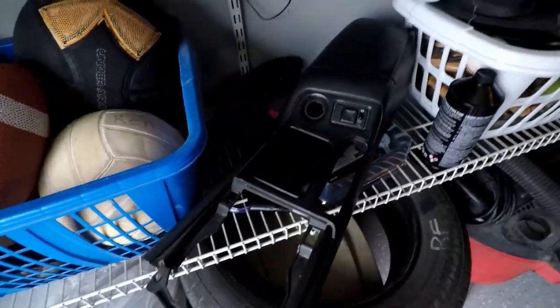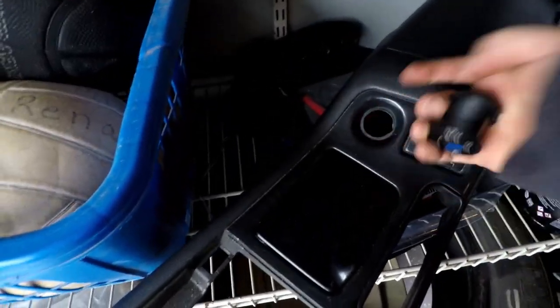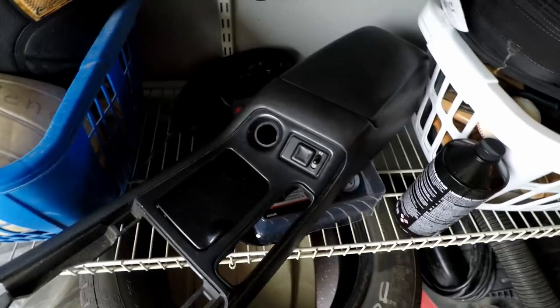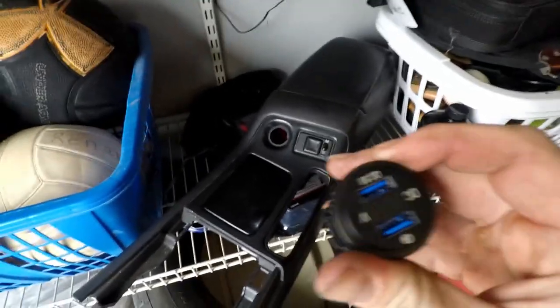Right now I have my center console taken out. This hole is just a little bit too big, so I went ahead and grabbed the Dremel. I'm going to go ahead and Dremel it out a little bit, and then hopefully this will fit in it. I'll take you along for the ride.